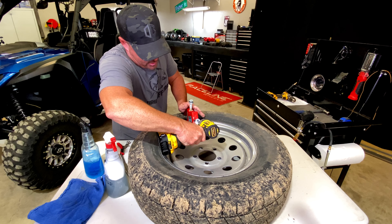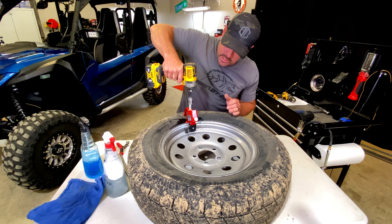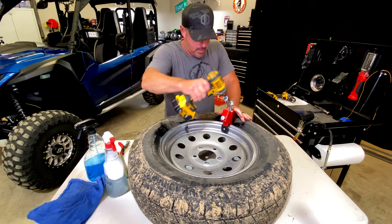First thing we'll do is remove the valve gut. Take your bead buster and get it down in here — you'll want to get it down in between the tire and the wheel.